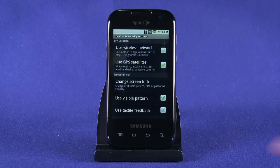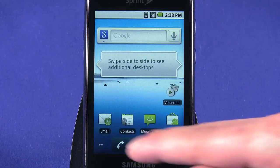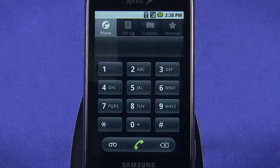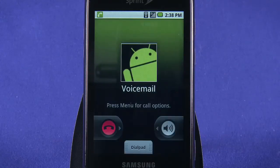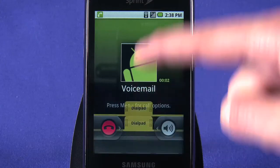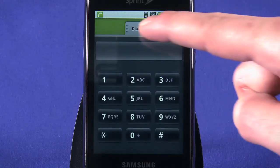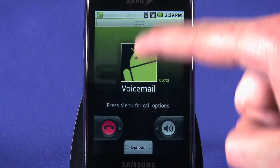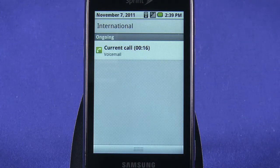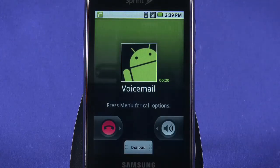We're done in the Settings menu for now. Tap the Home button to be dropped back to the main home screen. Now we'll set up Voicemail. Tap the on-screen Phone button to open the phone dialer. Press and hold 1 to call your voicemail box. Follow the voice prompts to set up voicemail. During this call, slide the Dial Pad tab up to access a touch-tone keypad for voicemail navigation. After your voicemail is set up, you'll be alerted to any waiting voicemail messages in the Android notification bar. Just tap at the top of the screen and drag down to access notifications. You can tap on a new voicemail notification to go straight to your voicemail inbox and listen to messages.